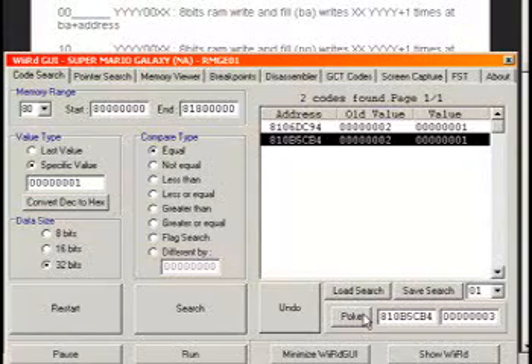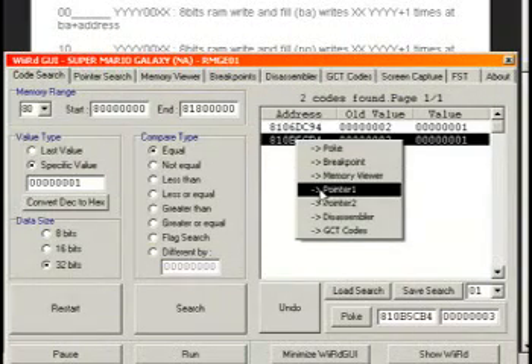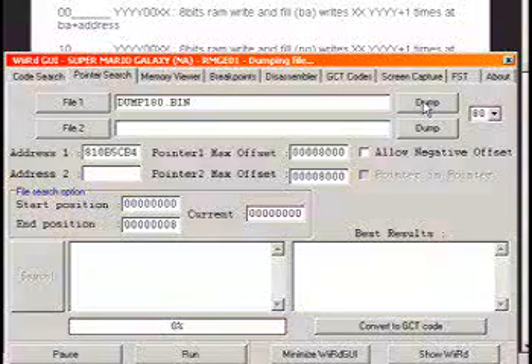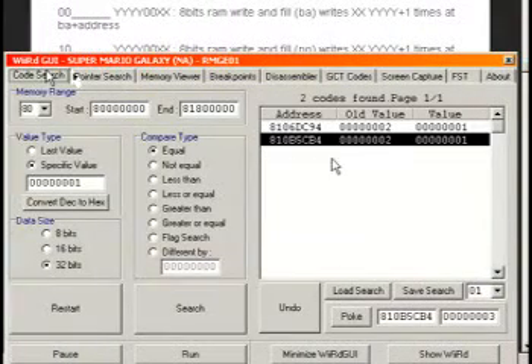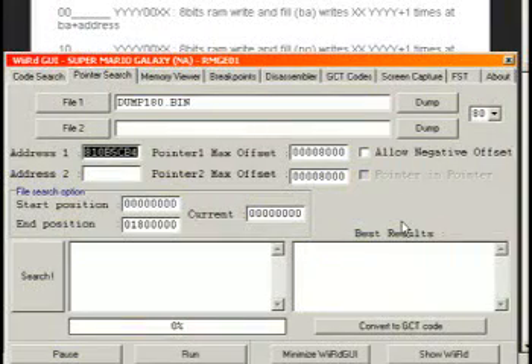But if we change worlds, because of how object-oriented programming works, the address won't be the same for another world — so we need to find a pointer. We enter this address into pointer search 1 by right-clicking and selecting pointer 1. Then go to the pointer search and it'll enter address 1. Go to the memory dump and do one memory dump for this stage. Once the memory dump is done, you have to go click file 1 and manually point it to the actual dump file — dump_180.bin. Now we've manually found the address for Mario's health for this level and entered it into the pointer search. We have to go off to another level to find the alternate address for another world, so we can compare these two different files for pointers.